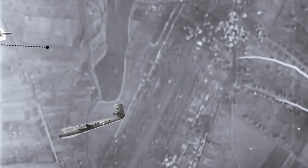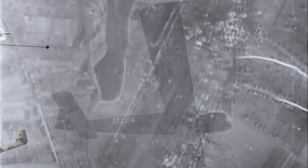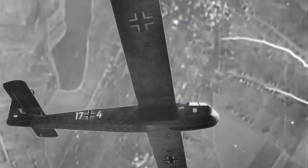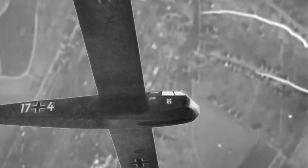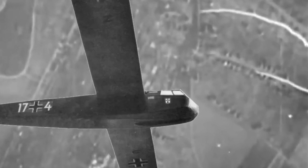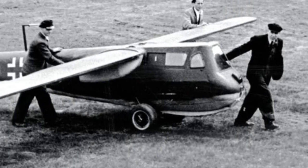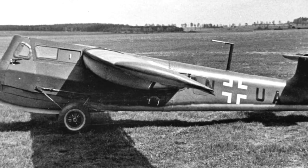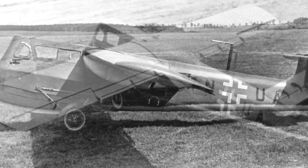Each Messerschmitt Me 109 would tow a pair of BV-40s to high altitude, and the initial attack phase would be carried out at a 20-degree angle. The pilot would be able to make one or two passes before returning to the ground. Despite the success of the first flight, which took place on May 6, 1944 — a month before the Normandy landings — the project was cancelled. The turbojet interceptor design was preferred, and only six prototypes were produced.